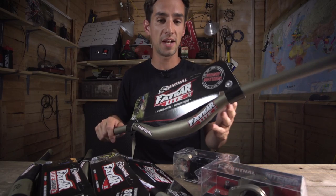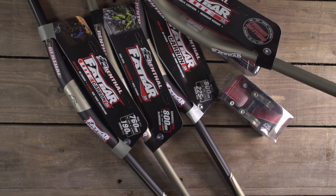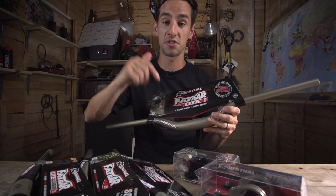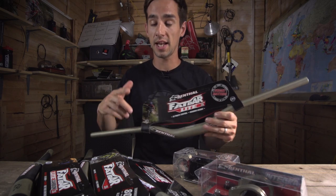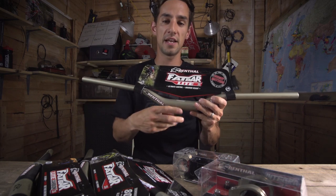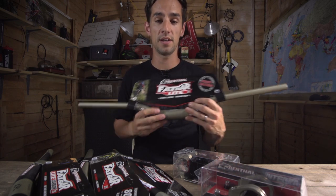These products are brand new — Renthal have only just started shipping them. But you can win these. We've got four pairs of bars and stems to give away, and to be in with a chance, just click the link in the description below. If you want to see more videos on GMBN, click just over there for stem length explained, and click just down there for how to trim your handlebars using these. Click the logo to subscribe to GMBN — it's totally free.